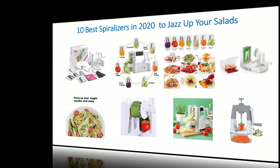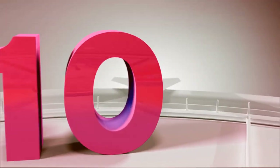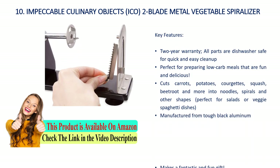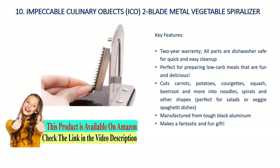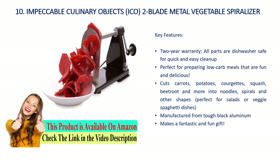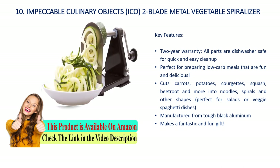Number 10: ico two-blade metal vegetable spiralizer. Key features: two-year warranty, all parts are dishwasher safe for quick and easy cleanup. Perfect for preparing low-carb meals that are fun and delicious. Cuts carrots, potatoes, courgettes, squash, beetroot, and more into noodles, spirals, and other shapes. Perfect for salads or veggie spaghetti dishes. Manufactured from tough black aluminum. Makes a fantastic and fun gift.